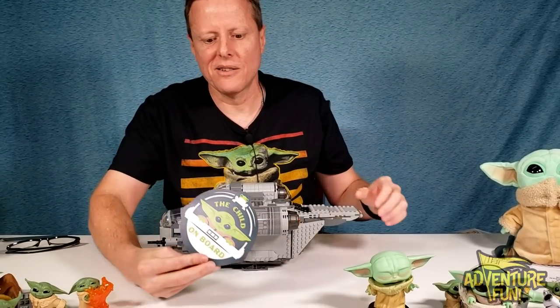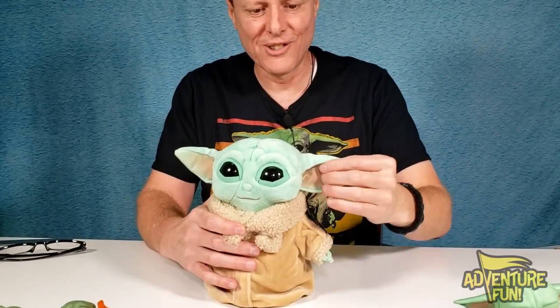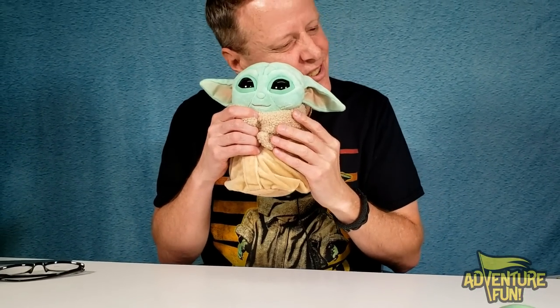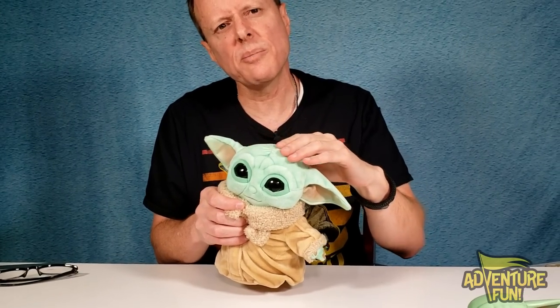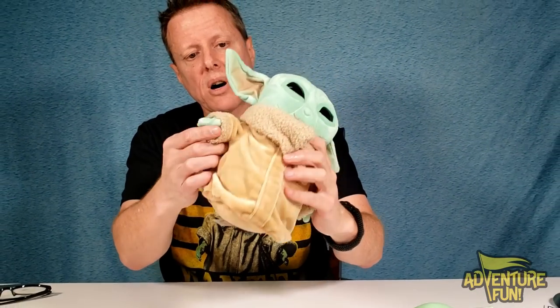He got this cool-looking magnet — 'Child on Board'! Slap that on the spaceship so nobody blasts him. It's a magnet so you can put it right on your car. The only problem is if you put it on the outside somebody might go 'hey, that's cool' and just take it right off — you probably want to put it on the inside. And then we got another little Disney Star Wars cutie — fuzzy! Oh, he's so nice, you just want to give him scrubs. He's bald but he's a fuzzy bald — a little bit of fuzz, growing his hair. These guys are never supposed to grow hair, like Yoda, just a little peach fuzz.